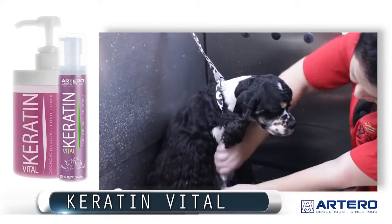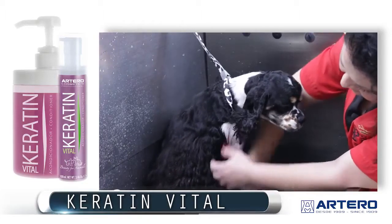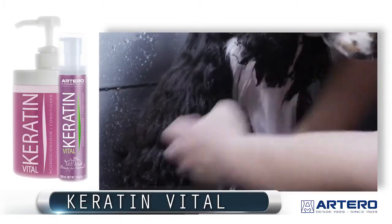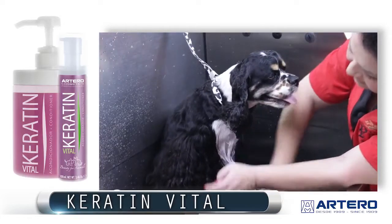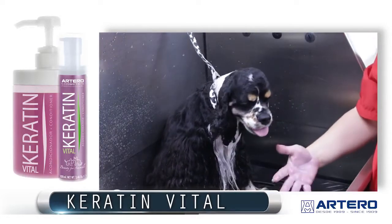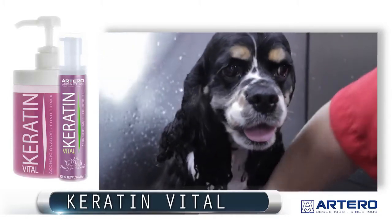We put it in, and you can either rinse it or leave it in. If you leave it in, dry as usual — it's not going to change the coat or the appearance. If you would like to use Keratin or Terra Keratin Conditioner as a leave-in, put a little less product in the coat than when you're actually going to rinse it.